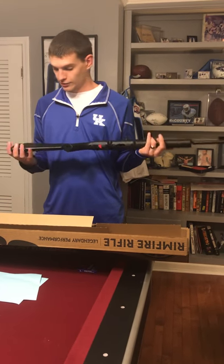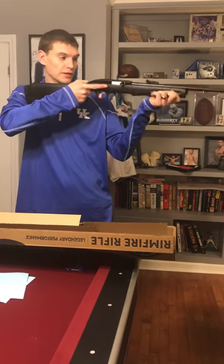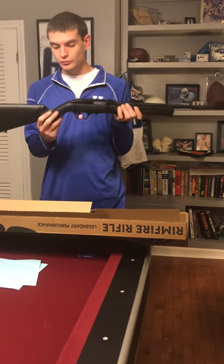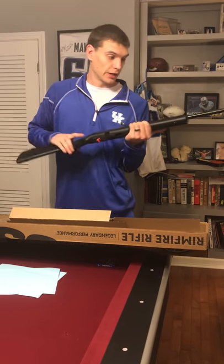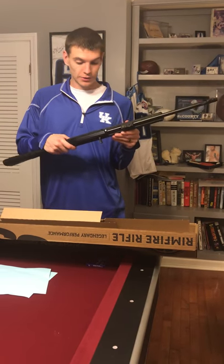I really like this because it's a good size for a kid's gun, but even myself as an adult, it still feels right whenever I shoulder it. It's got good grips on the forearm and the grip right here to be able to get a good hold on the gun as well. Sling mounts, all that good stuff.